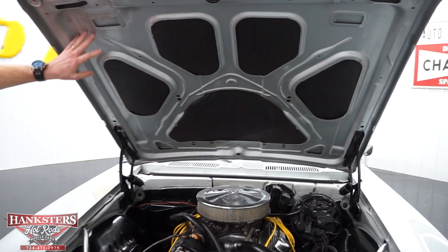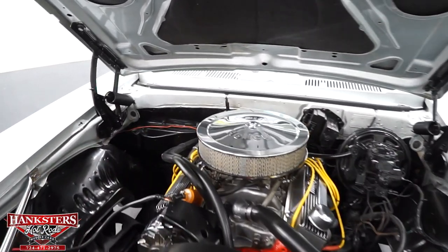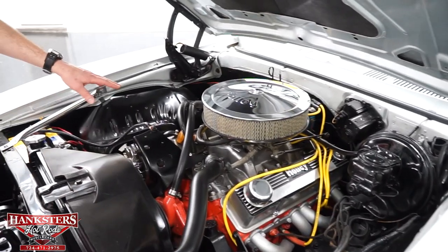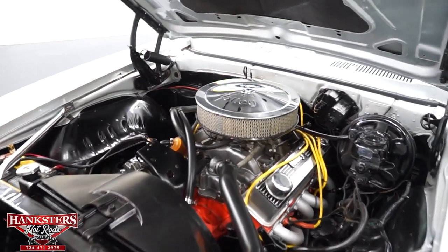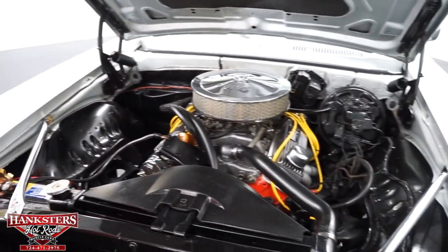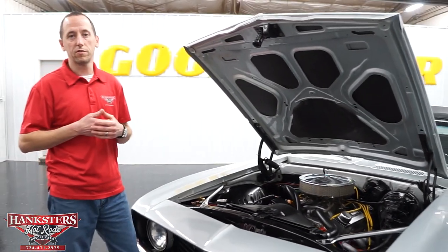Looking under the hood here, you'll see the underside of the hood is body color — still has our insulation material in there. This is a 350 small block Chevrolet engine. We have an aluminum Holley intake, some other Holley accents on there as well, the aluminum Holley Chevrolet valve covers, and the Holley air cleaner. It dresses the engine up very nicely. This engine does have exhaust headers on it, and it is power steering and power brakes as well. Very nice running, beautiful car.